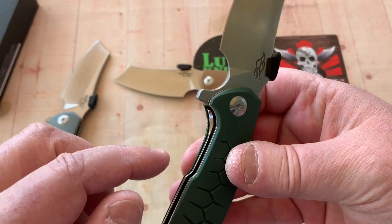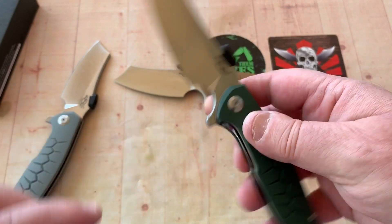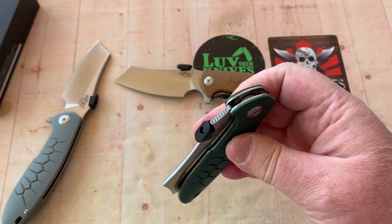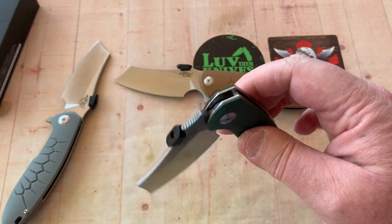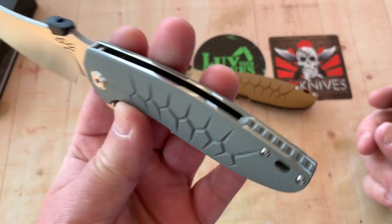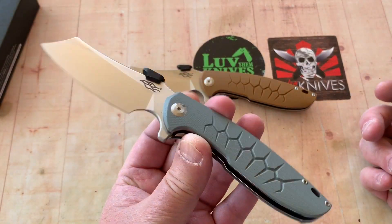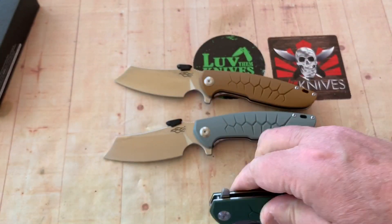It's easy to disengage the lock here because it's a little higher on this side — not a problem. Quick over the detent ball. Great fidget factor. We'll disassemble one of these — probably the gray one — and just leave it disassembled because I'm going to dye the scales. I got two gray ones, so I'll take it apart and not put it back together.